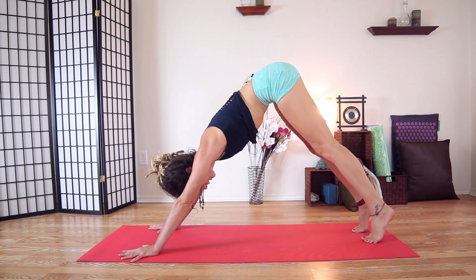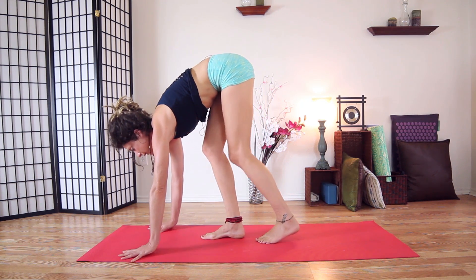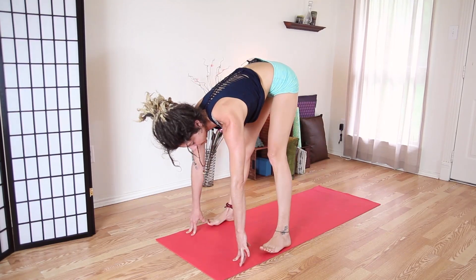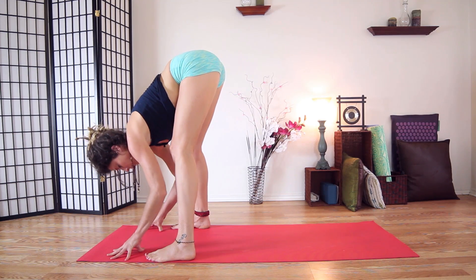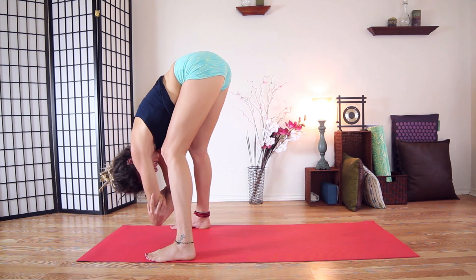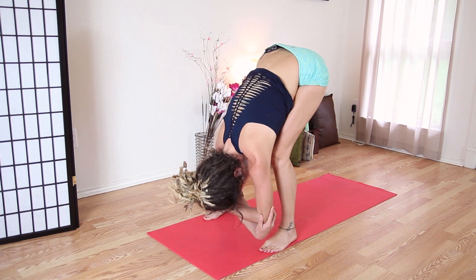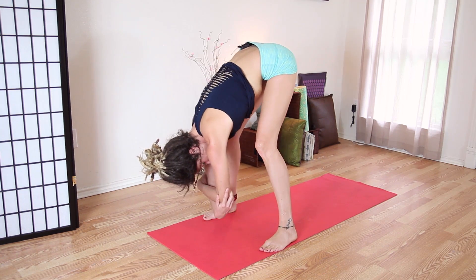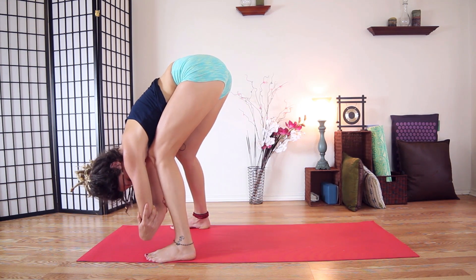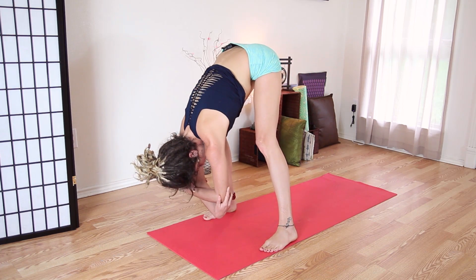Start to shift your weight forward into your hands and slowly take little baby steps, walking towards your hands. Then separate your feet all the way to the corners and edges of your mat. Drop your body, grab your elbows, and just rock side to side on bent knees to start opening up your hamstrings. Sway side to side — just start to slowly wake up in there. Depending on what time of day you're doing this, it could be tighter. Just be gentle with yourself.